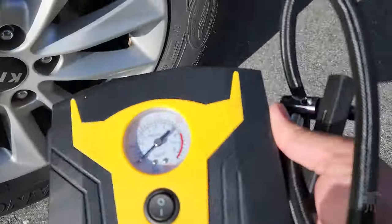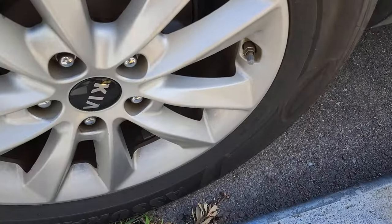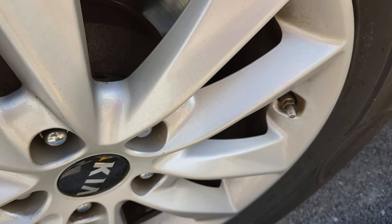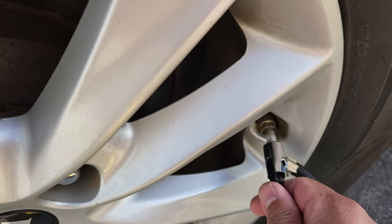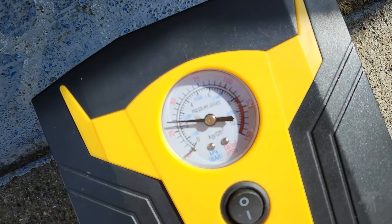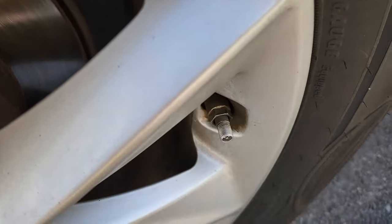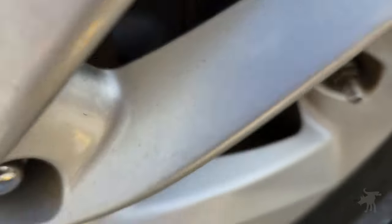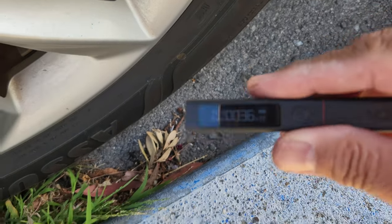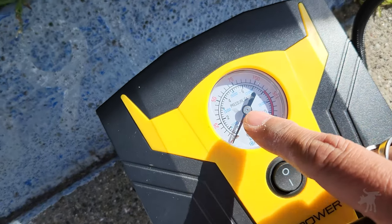Let's try one of the other tires just to make sure we are getting an accurate reading. All of them did say 37 on the dashboard. This one's actually coming in just a little shy under 35 PSI on the analog gauge. And the Northshire says 36 — so this also lines up with the slightly lower numbers we're getting on the analog gauge.